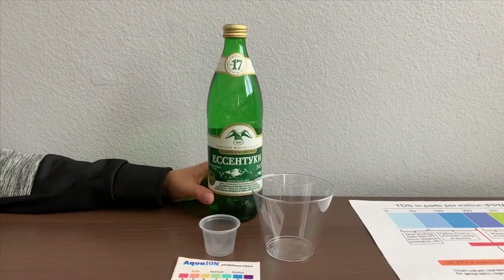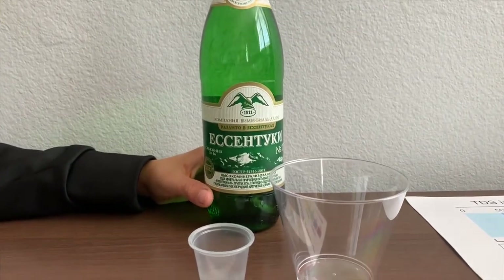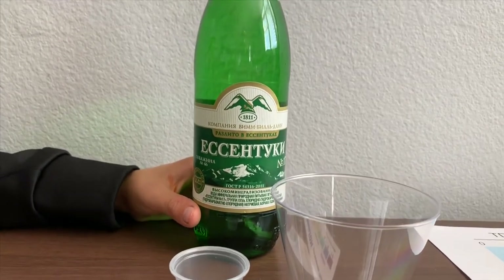This is Essentuki Number 17 carbonated mineral water. It's supposed to be high mineral content sparkling water. It starts from Russia and it costs $149. Let's test the pH and TDS levels.